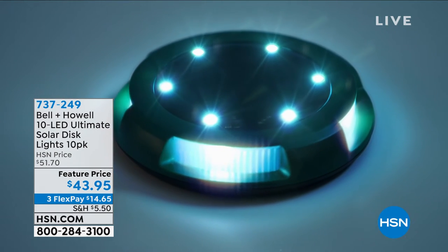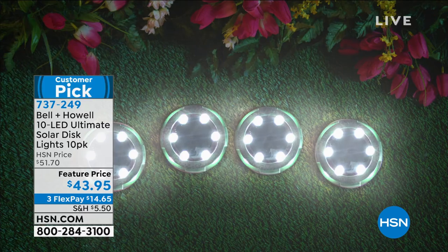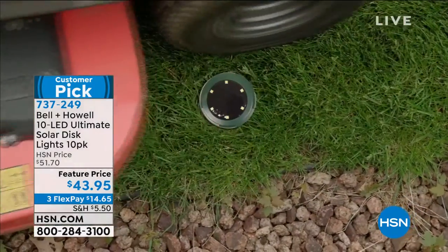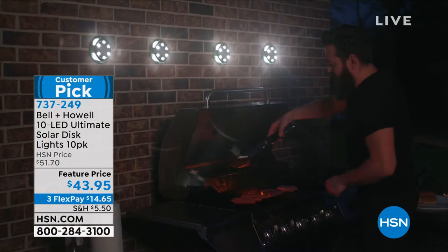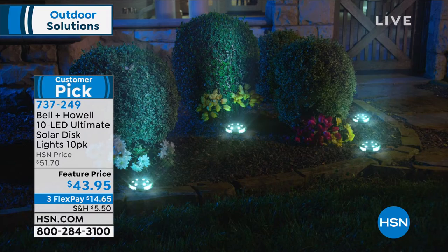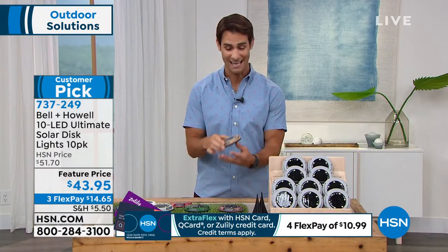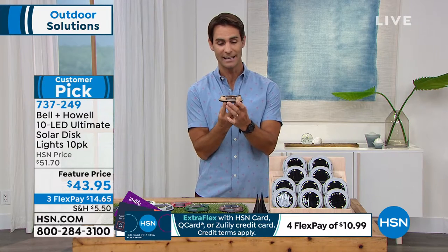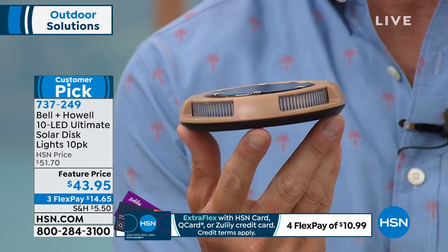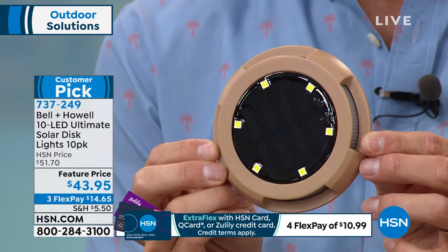Take a look at your screen - this is Bell & Howell's Ultimate Solar Powered Disc Light. What makes these different is that you're getting six LED lights on top for beautiful up-lighting, plus an additional four lights around the sides, giving you 360-degree lighting all the way around the side, plus that lighting you're used to on the top.